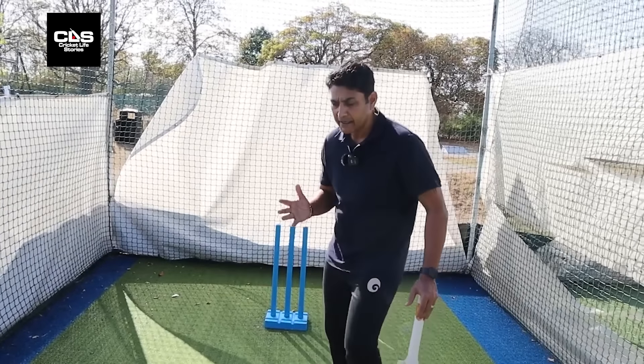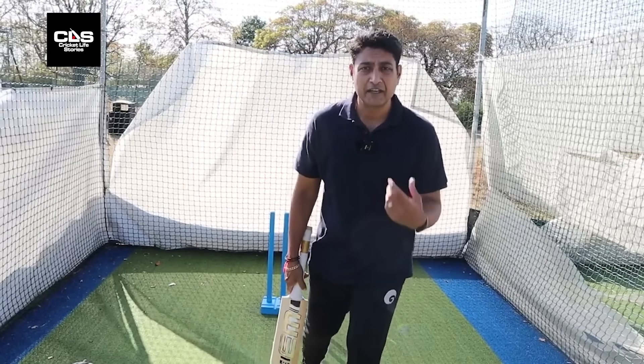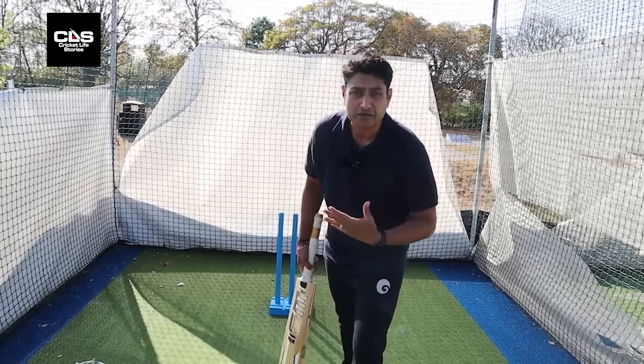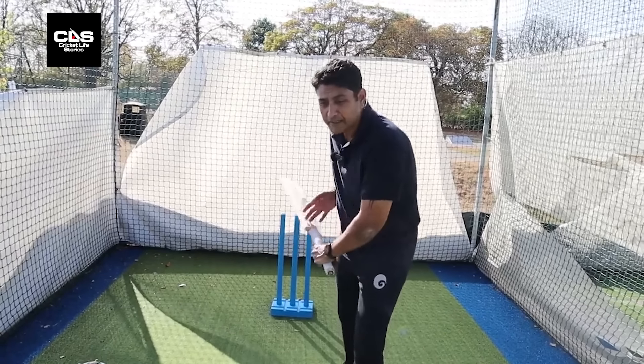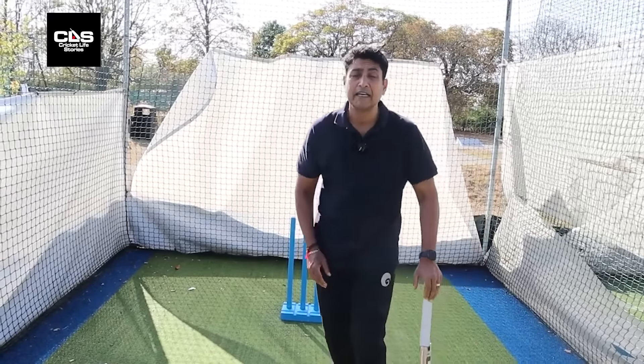Obviously, you also need to do transfer of body weight. The whole idea is you can keep your body weight behind and still play with your hands, but in this age of power, you need every bit of power possible when hitting a shot. The idea is to get your body behind the shot. At the point of impact, your body weight goes in front if it's off the front foot. Off the back foot, a lot of people make this mistake.